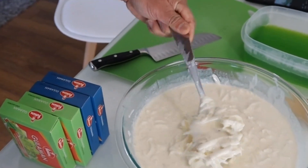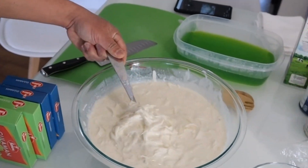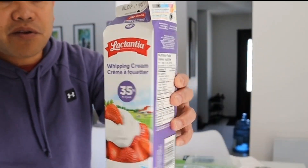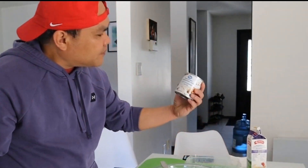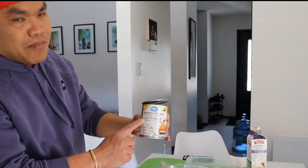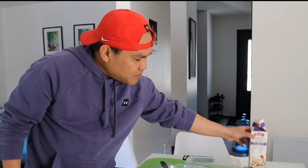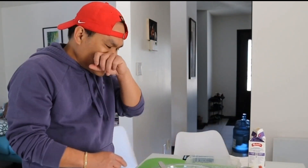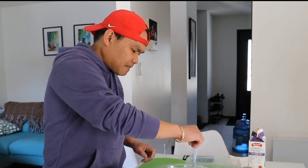Ang ganda nung coconut — talagang coconut siya. And for the ingredients: whipping cream, sweetened condensed milk, and evaporated milk. May sweetened, may evaporated, tapos may whipping cream. Pinaghalo-halo lang siya. Dinidefrost ito kagabi pa kasi frozen siya, binili ko kahapon. So pinaghalo-halo yung whipping cream, condensed milk, and evaporated milk — basically yun lang ang nandito.